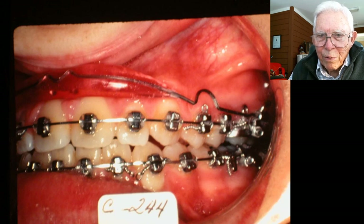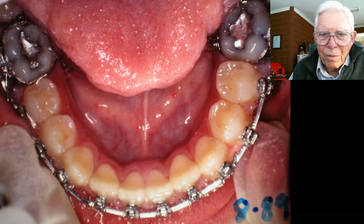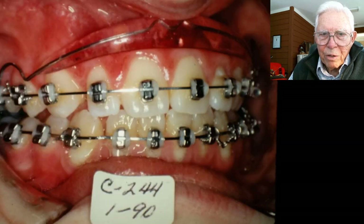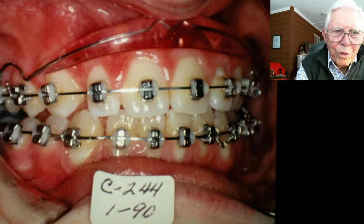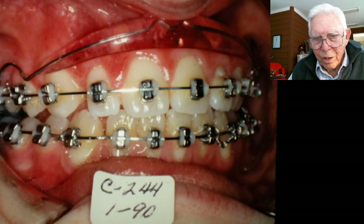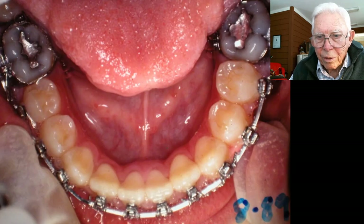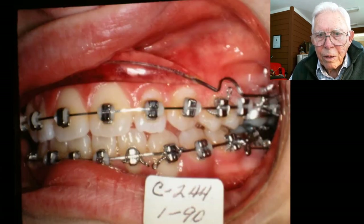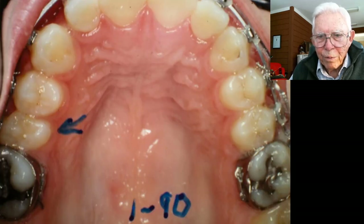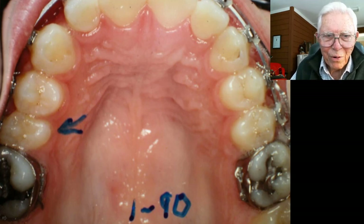Now we're going to change lip bumpers to just a straight wire type. This one has been advanced quite a bit already, and we're still going forward. We've got these teeth out over the lower teeth now, and the Class 3 is being corrected here. You can see this little tooth right there — when you get it turned around, it doesn't look all that bad.